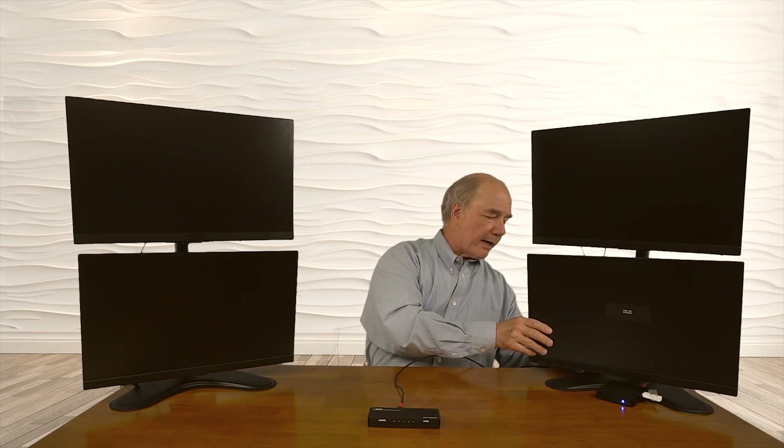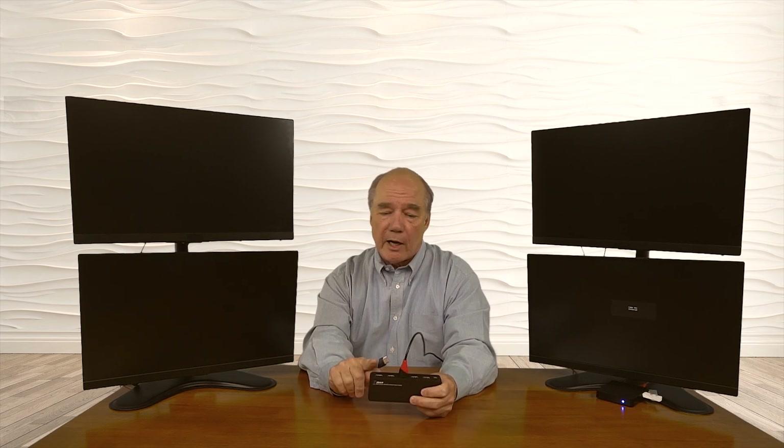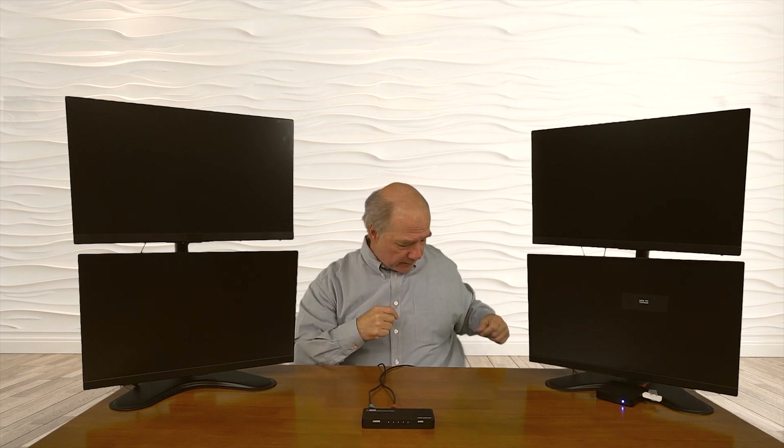I've got an HDMI cable here. I'll plug that into the back of the monitor, and on the back of the splitter there are four output options — output number one, two, three, and four. I'll connect that up to output number one. Now we're all set and ready to add power. The power supply is plugged in on the floor — I'll connect the standard micro USB into the back of the unit. I recommend keeping the power switch off when you first plug in power to avoid any surge.